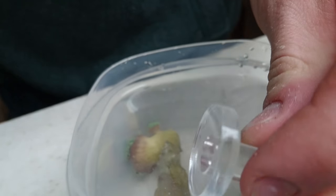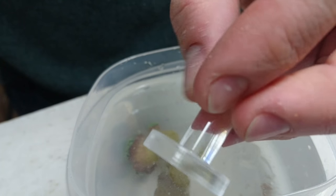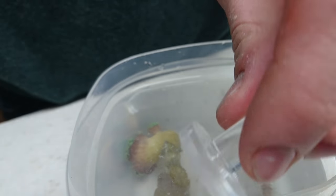Alright, so with these guys cut, I'm going to mount them on acrylic frag plugs. I really like these eShop's ones — they're fairly cheap to buy, I believe they're available on Amazon, they look great, and I find them a lot better than the ceramic ones.